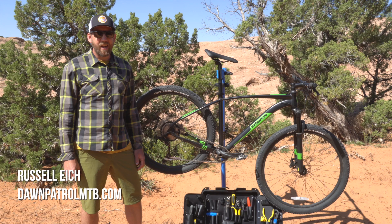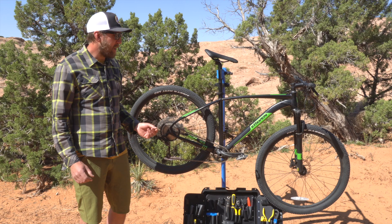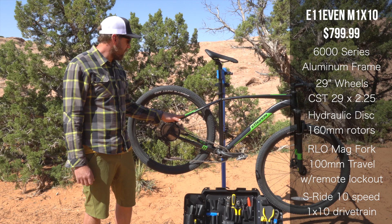Hey, I'm Russell Icke with Dawn Patrol MTB, and with me is a bike that reminds me a lot of starting mountain biking — granted, I started 25 years ago. The specs are pretty interesting. The name M110 refers to a 10-speed drivetrain. It's an interesting company called S-Ride, or S-Dash-Ride, that I'd never heard of. It worked okay.